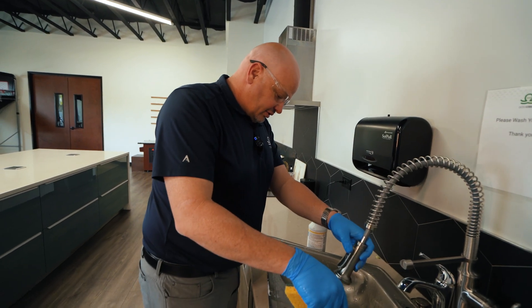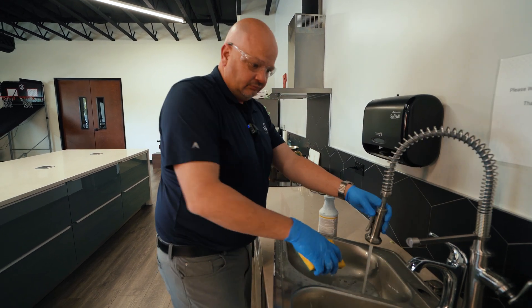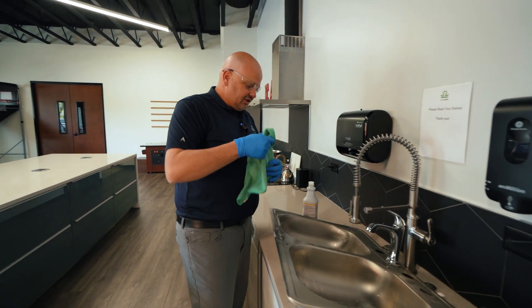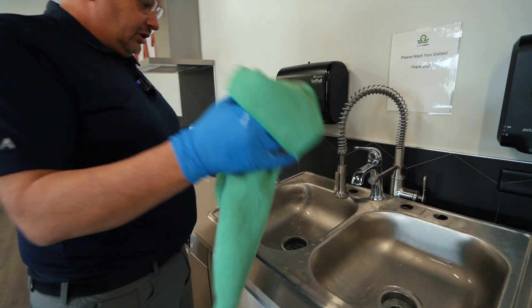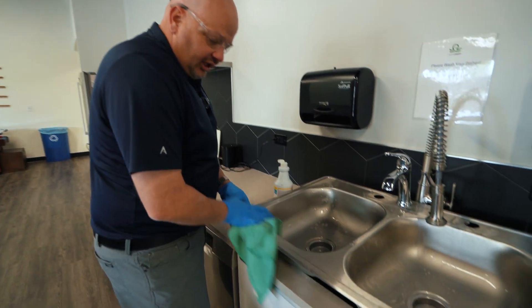Then we'll rinse it out. And we always want to dry our sinks — I'm using my green towel because it's a surface towel. We want to dry it so I can see what it's going to look like when I'm done.